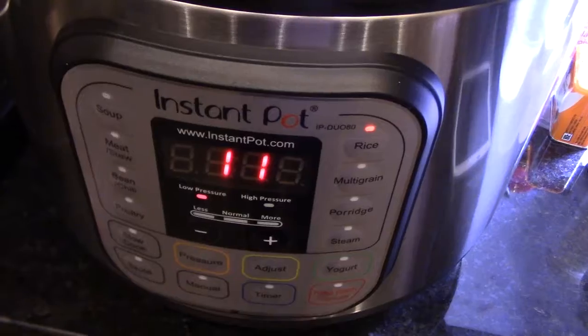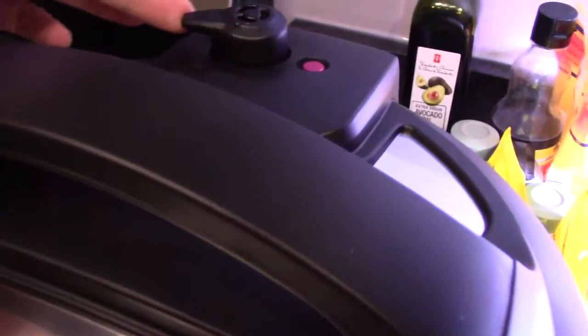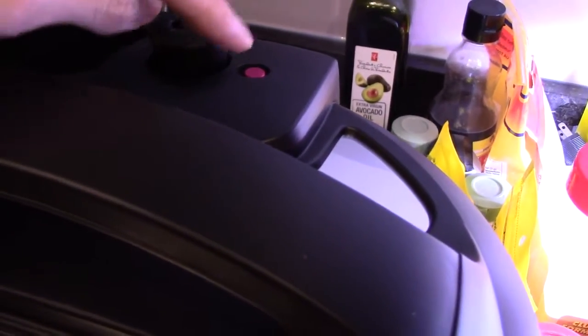I'll be right back when it's all done. Alright, so it's all done. You have to vent it, and this little button will come down, and then you can open this up. You can't open it with the pressure. Whoa, look at that — that is hot.